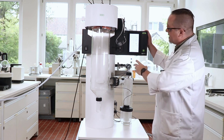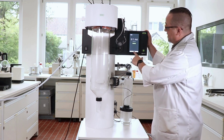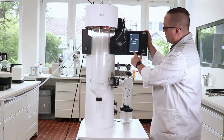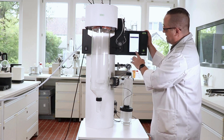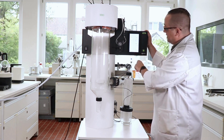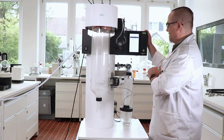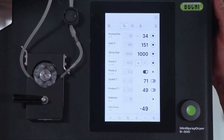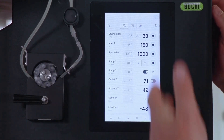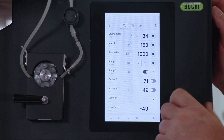Beside this main screen, we have also a home screen, a so-called method screen, a job list screen, a control panel, and a report screen at the end. While we are spraying our sample, I'd like to show you more of this color touch screen. We can use the knob to navigate — for example, selecting drying gas and pressing the knob once to enter another value, and you will hear immediately the effect.